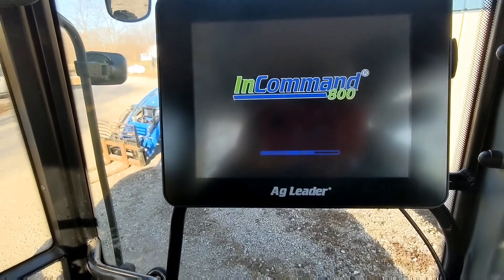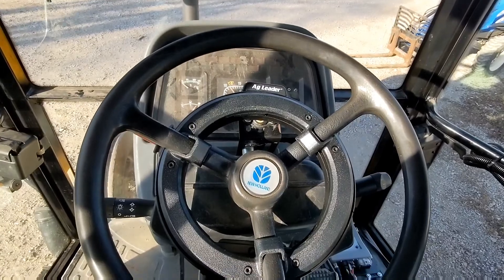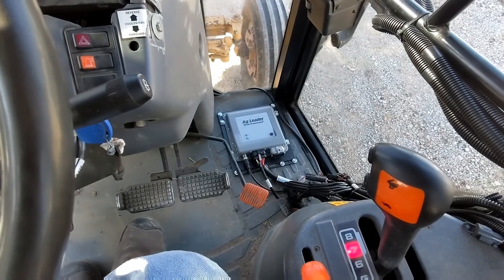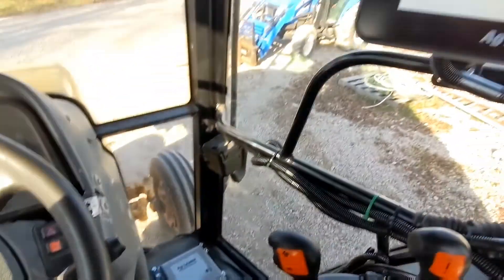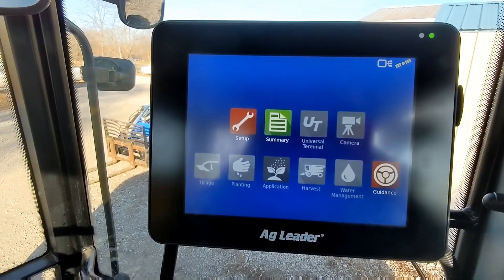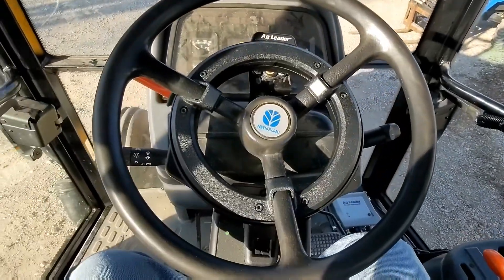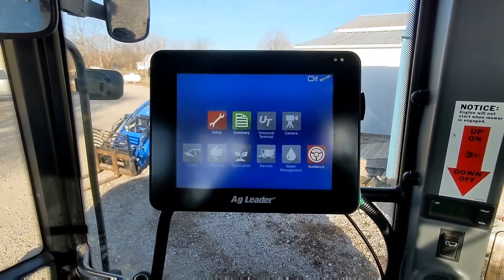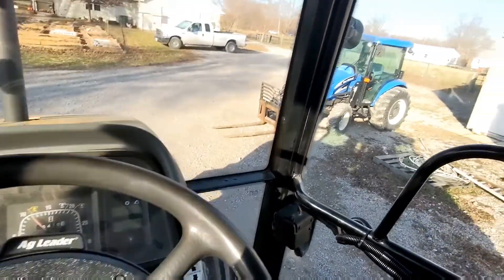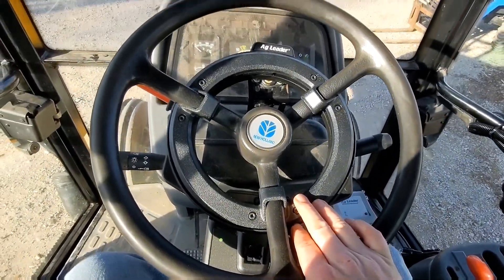This is the InCommand 800 system. We have this unit attached to our steering wheel here. This unit is supposed to be highly modular. This here I'm probably going to redo — this was done by the dealer that sold it to me. I am in no way a GPS expert, but I know a little bit. I'm really hoping to get this system highly modular so I can bounce it between our small 45 horsepower and our TS-110 New Holland.